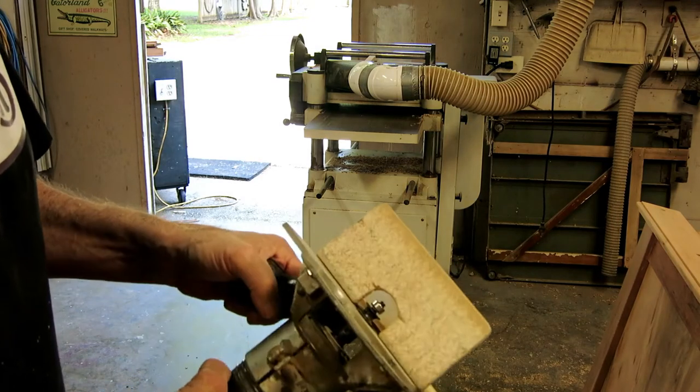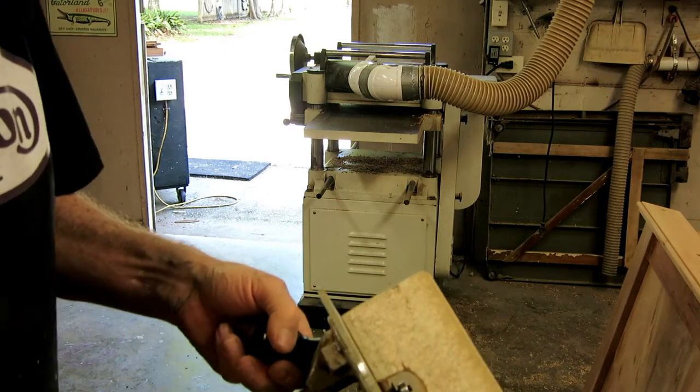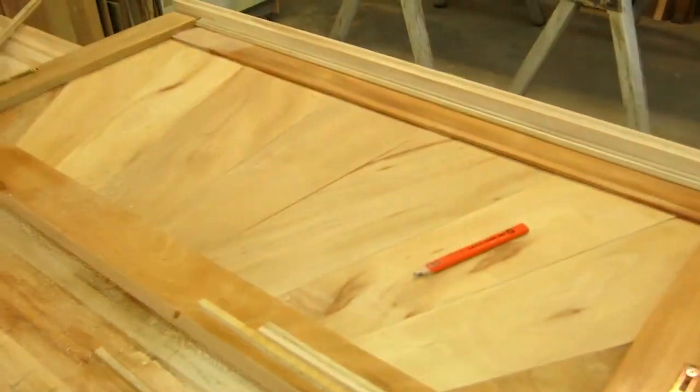I'll probably never change this bit and will leave it in there until the router burns up. The bearings are getting kind of raggedy so it gets real hot if you run it for long, but I just used it to run this little strip of decorative molding.